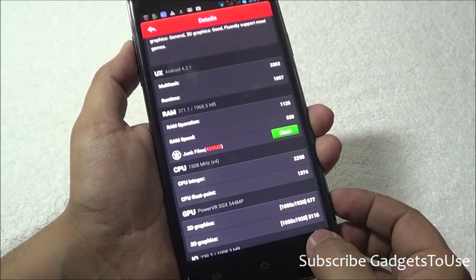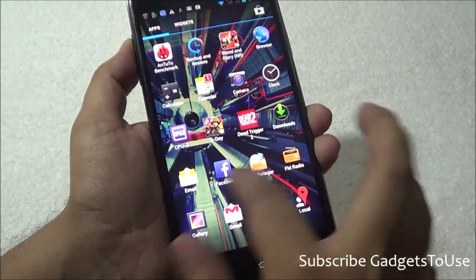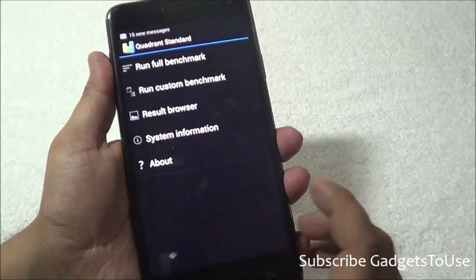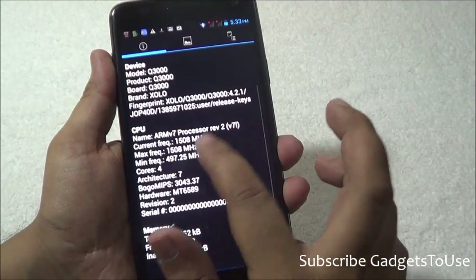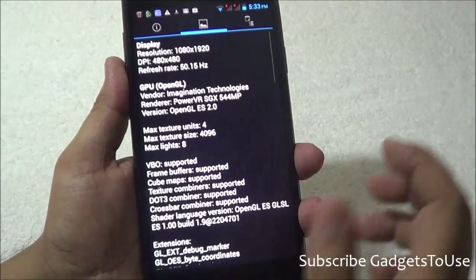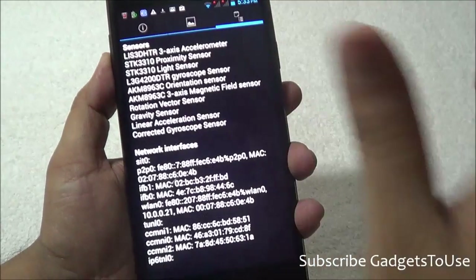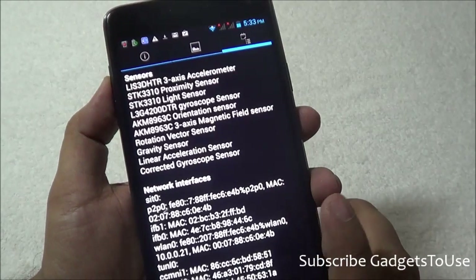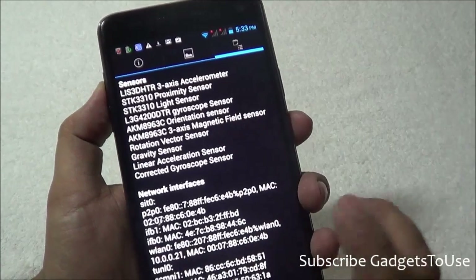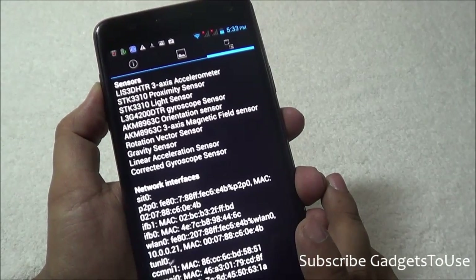In comparison with other devices the performance may not be as competitive. Looking at the Quadrant Standard system info, the model is Q3000 with an ARMv7 processor clocked at 1.5 GHz quad-core, MediaTek 6589 Turbo chipset, PowerVR SGX544MP GPU, and 1920x1080 resolution. All important sensors are present: three-axis accelerometer, proximity, light, gyroscope, orientation, magnetic field sensor, gravity sensor, and corrected gyroscope. GPS navigation is precise and works perfectly.